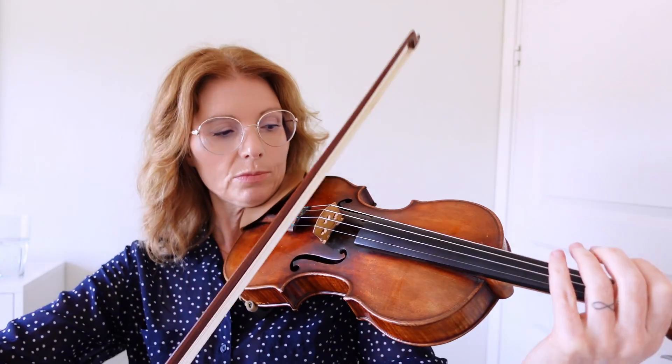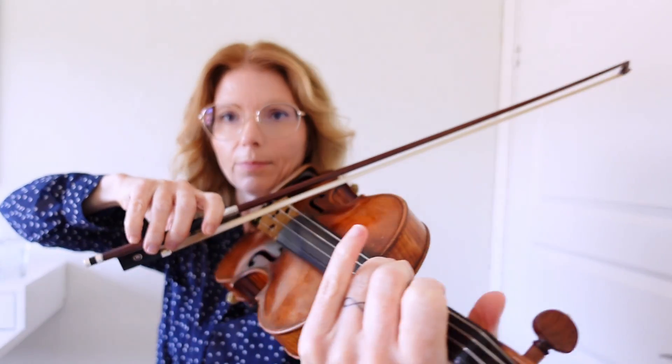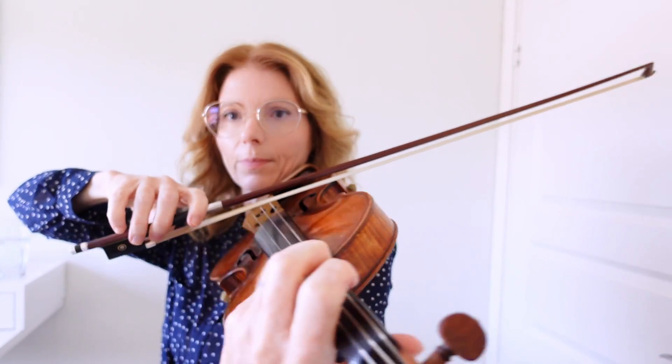If you want to do crescendo from the top, this contrary motion helps your sound and also visually achieves the drama in the music that we need to create as musicians. To help me give some structure to these exercises today, I'm going to use material from a French composer and violinist who wrote some capriccios and exercises for violin.